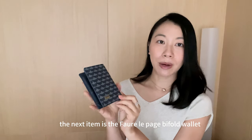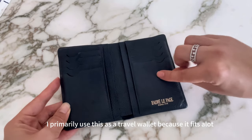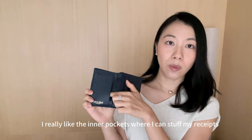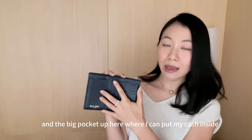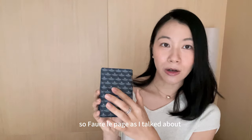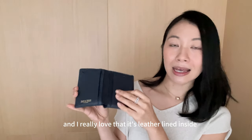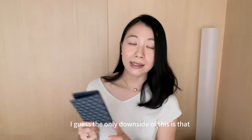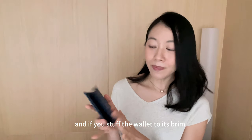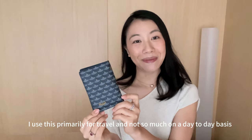The next item is the Fauré Lepage bi-fold wallet. There are eight credit card slots inside, and I primarily use this as a travel wallet because it fits a lot. I really like the inner pockets where I can stuff my receipts, and the big pocket up top for cash. The canvas is super durable and I love that it's leather-lined inside. The only downside is that if you're carrying mini bags and you stuff it to the brim, it can get quite bulky. I use this primarily for travel, not so much day-to-day.